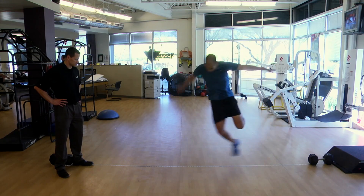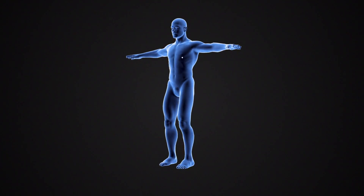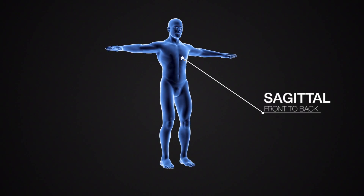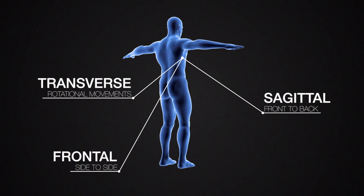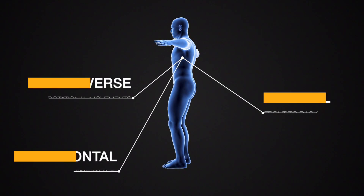Dr. Martin says using all three planes of motion — sagittal (front to back), frontal (side to side), and transverse (rotational movements) — can increase a patient's range of motion and prevent injuries.